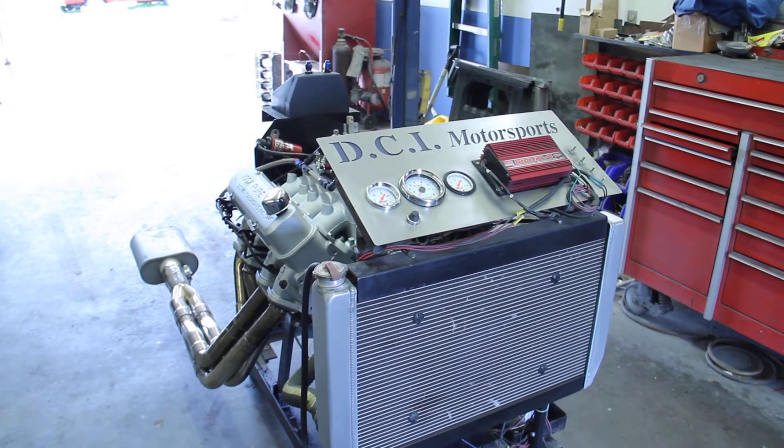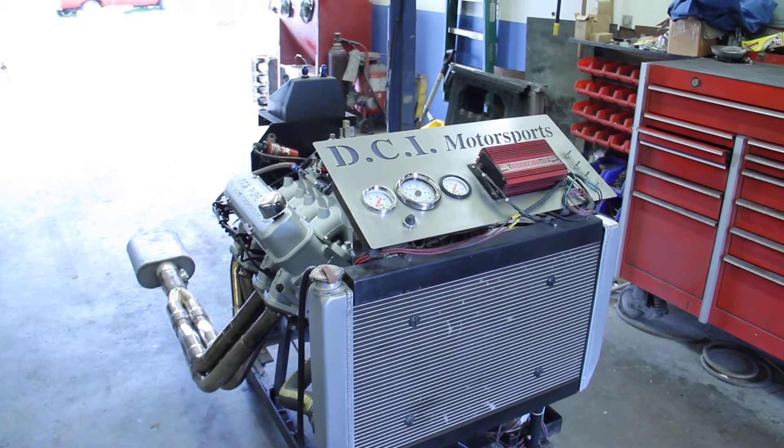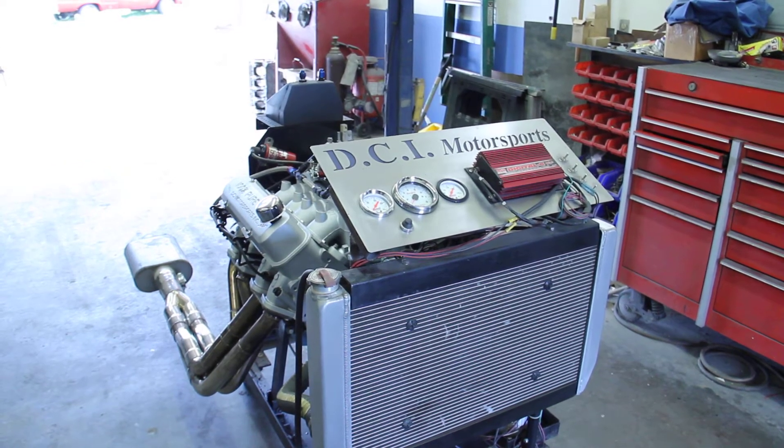We'll fire this thing up and let you see it run and listen to the motor. It's got a fairly tame idle like I said, but it still sounds pretty good. Let me fire this thing up and you can hear it.